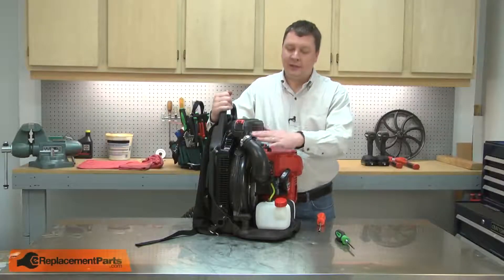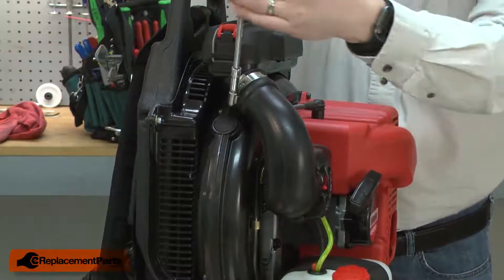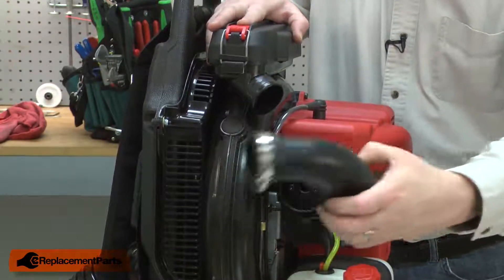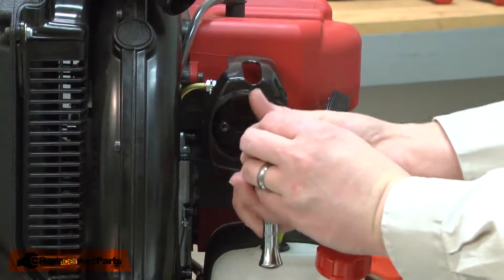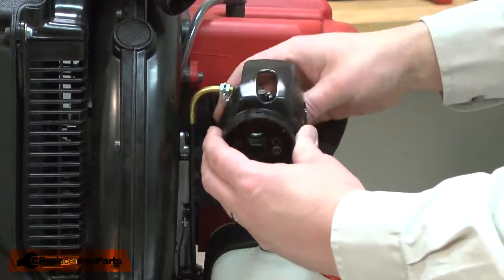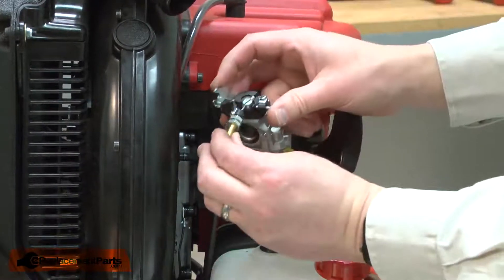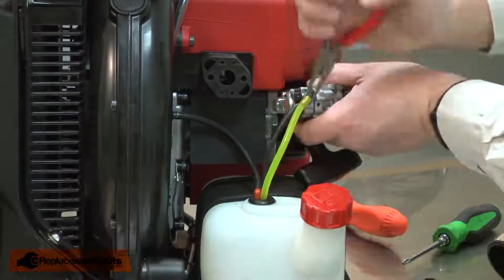I'll begin by removing the intake tube from the air filter housing and the carburetor base. Now, remove the screws that secure the base and the carburetor. I'll loosen the nut that secures the throttle cable to the carburetor. Now I can remove the cable. I'll crack open the fuel tank to relieve any pressure and then remove the fuel lines.